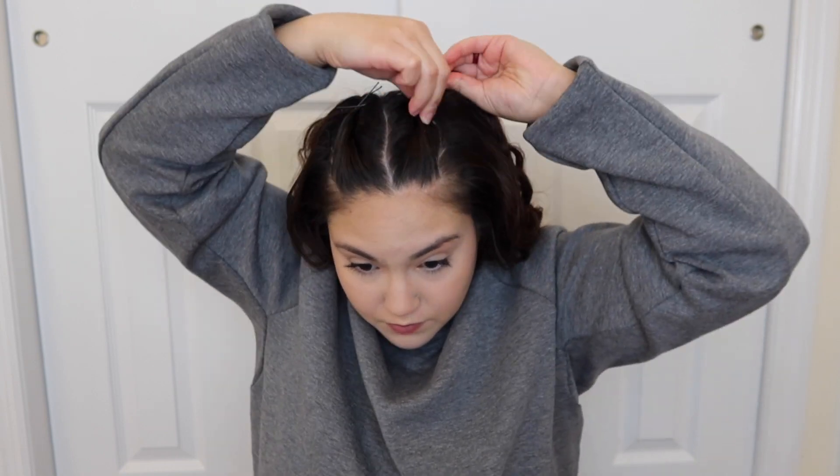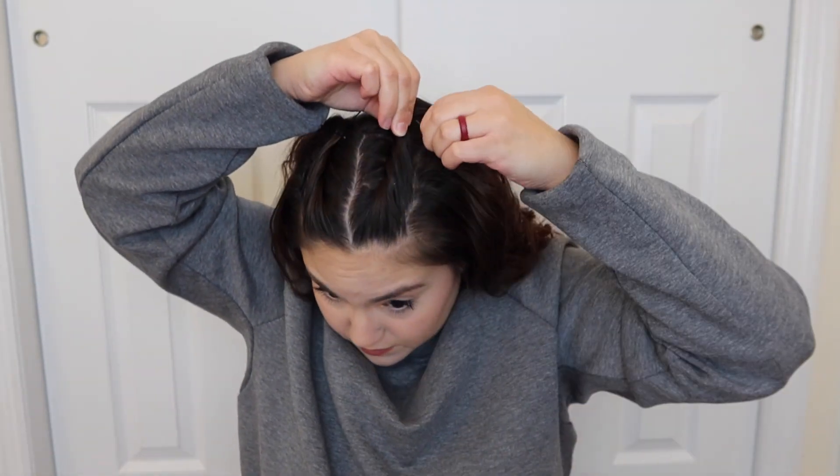I fluff out the end so it's not all twisted together and has more volume in the back. Then I repeat it on the other side — grabbing the small section again, pulling it into the part, grabbing the hair on the outside in line with the arch of my eyebrow, putting the bobby pins in an X shape so it's nice and secure.